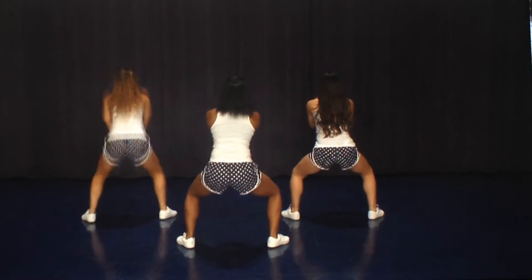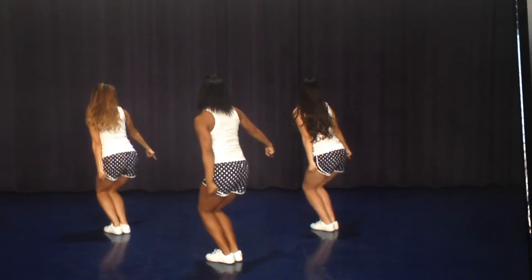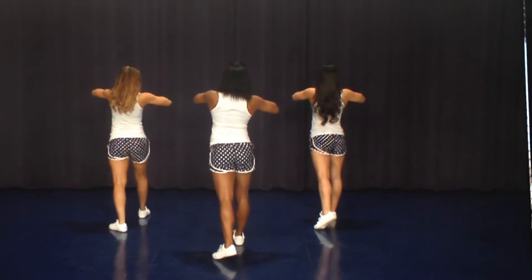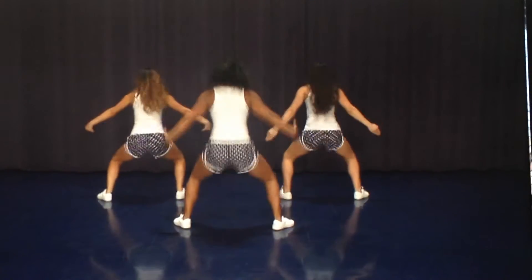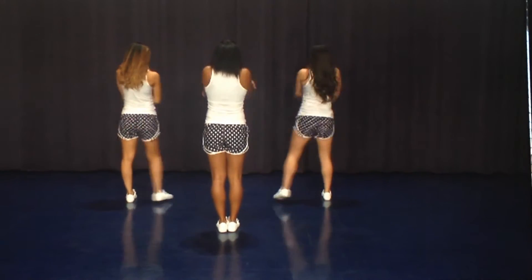You're going to point up on one, bring it down on and two, point front on three, make a heart in front of your chest on four, bring your knee up on five, other knee on six, open up on seven, wrap it on eight. Let's take that from the top starting in our column.